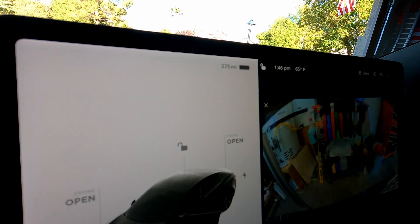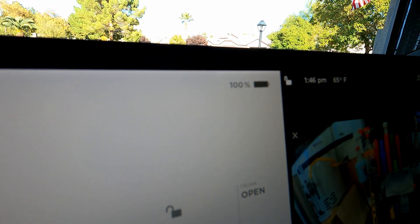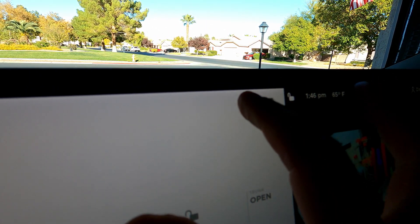Sometimes I see it at 273, then I'll check the app later and it'll show 275. We've jumped into the 2022 Model 3 Standard with the LFP battery. Zero to 60 is 5.8 seconds. 272 miles of advertised range.